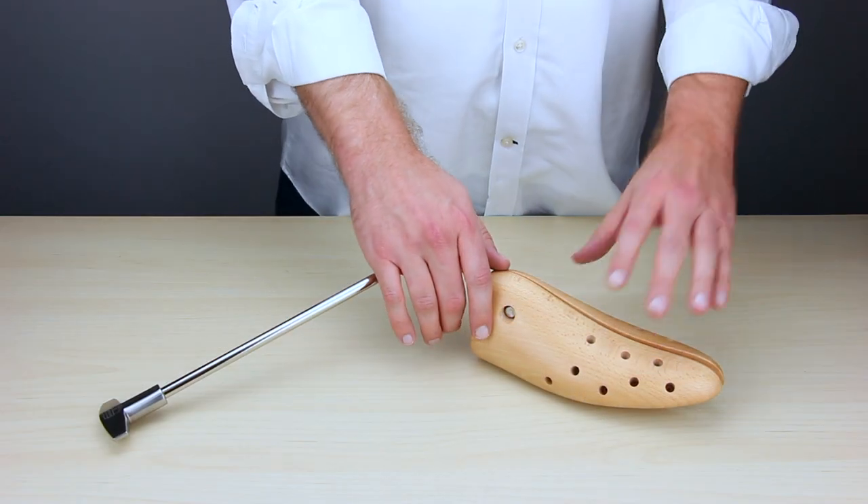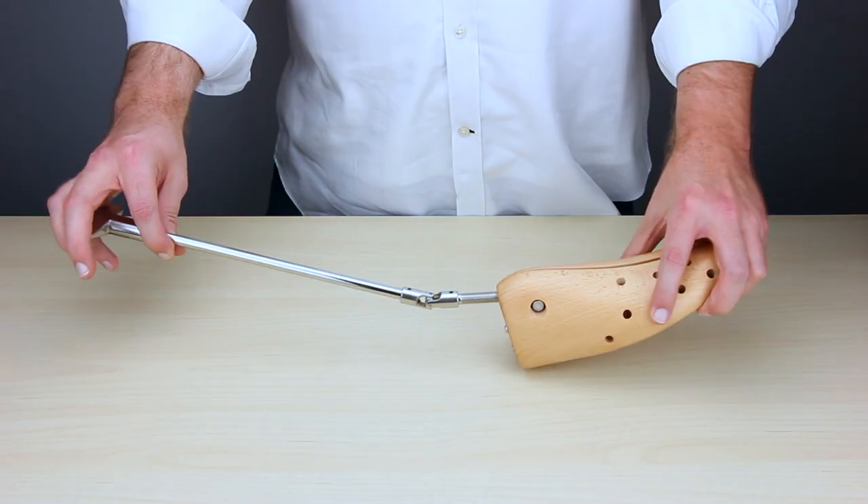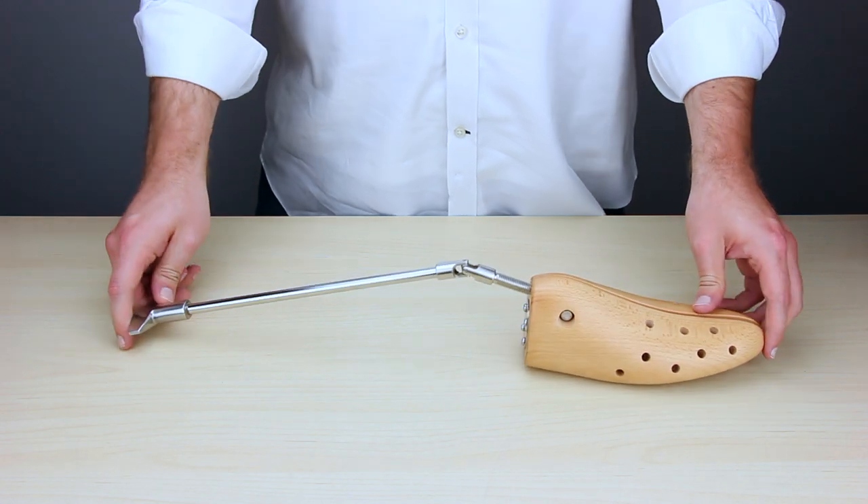Hello. Today we'll be going over how to use our all metal and wood Hounds Bay Boxer Boot Stretcher.